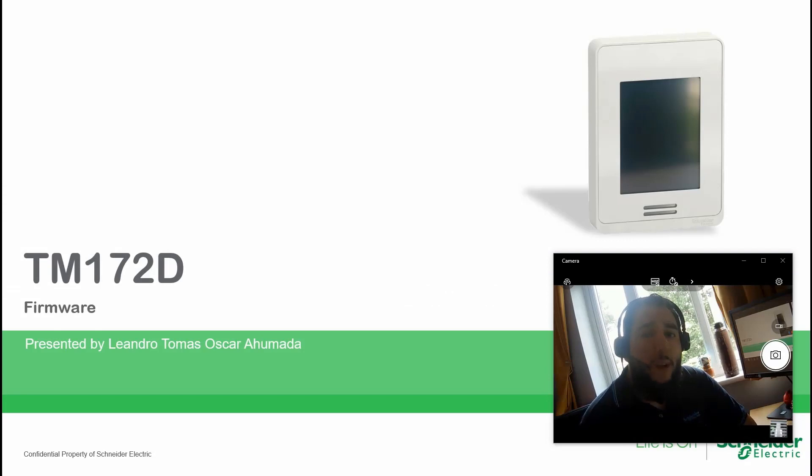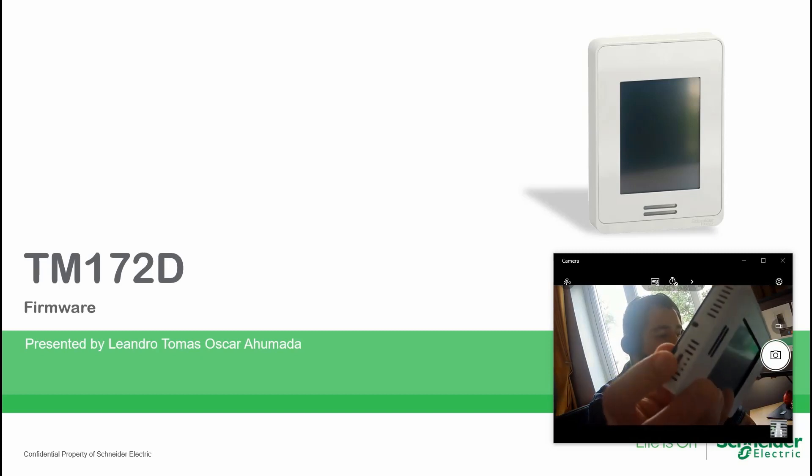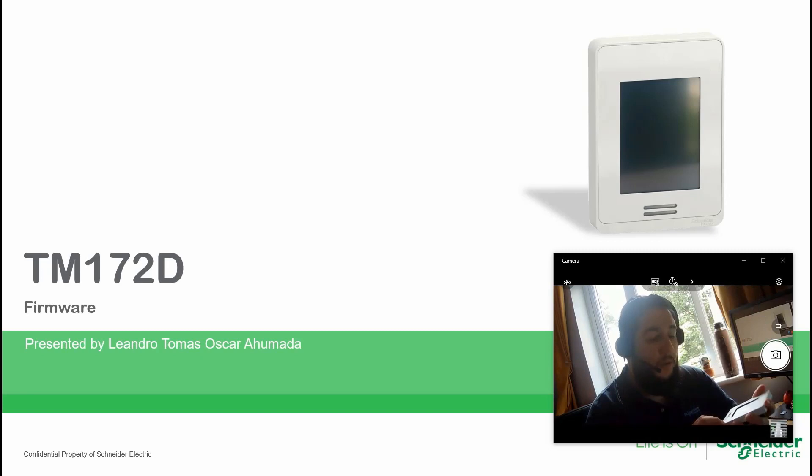Hello everybody, welcome back to the training of the M172. In this module we're going to still focus on the remote display, but what we're going to do is upgrade the firmware. For this specific unit, at the bottom there is a micro USB port, so we require a cable which is different from the one used for the PLC. There are two ways to upgrade the firmware.